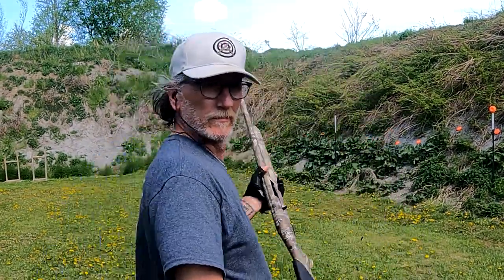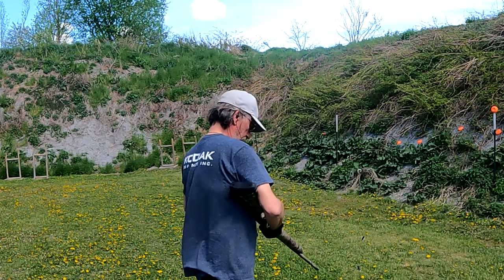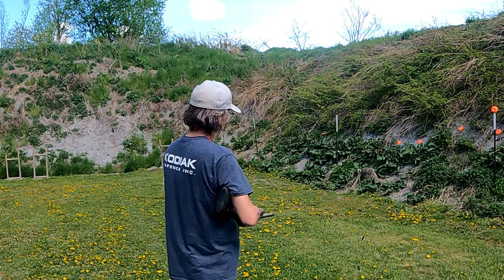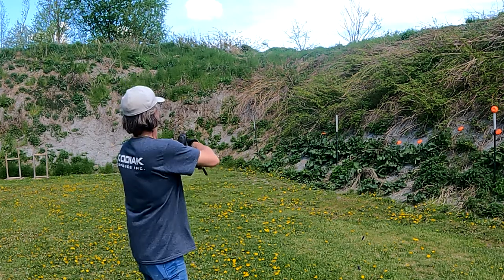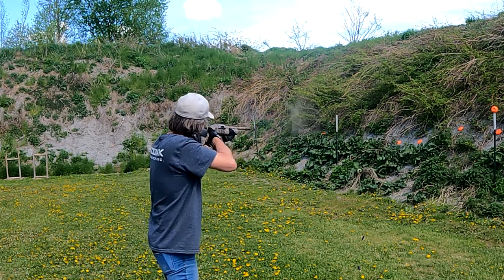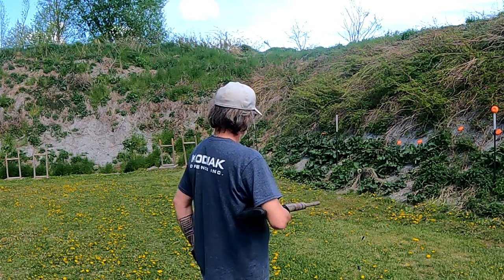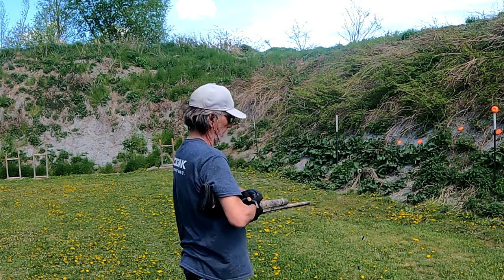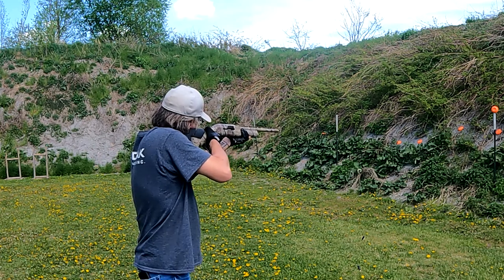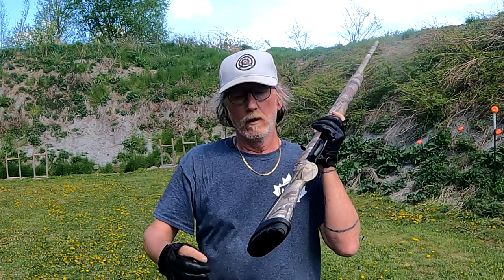She goes off just like that. Let me adjust this a little better here — there we go. Let's try some more rounds. She looks just like that — it's a nice all-around gun.